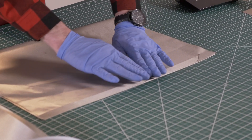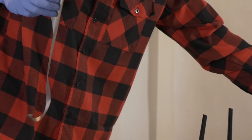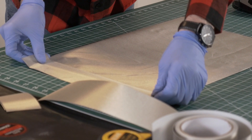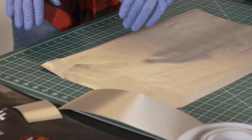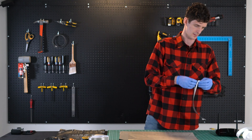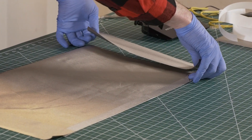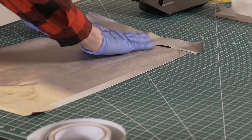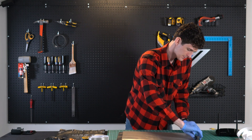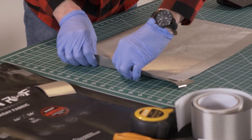If you get little creases, that's nothing to worry about. Let's take one of our 13-inch strips of Faraday tape and do the same thing but on the sides. We can actually do both of them right now to save a little bit of time. Let's flip this over, fold our tape, and make that watertight — or signal-tight — seal in our case.